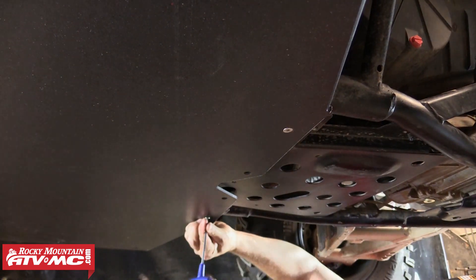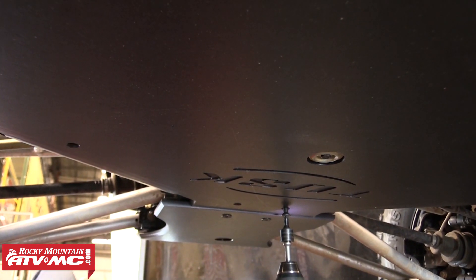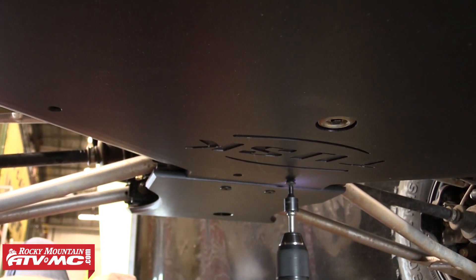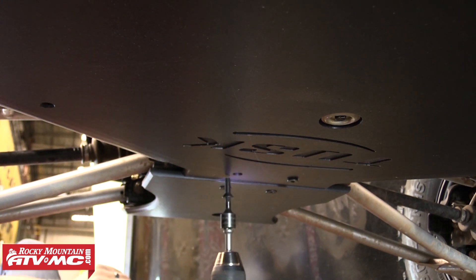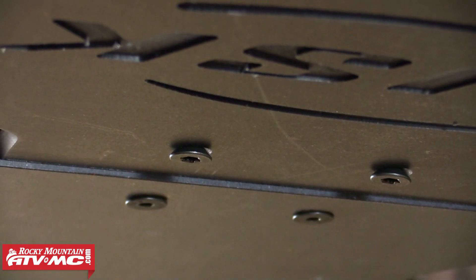After we've got both of those rear bolts loosely installed, we can move back up front and attach the front end of this center skid plate piece. Using two of the provided 5/16 x 1 inch countersunk Torx bolts with self cutting threads, we have a T40 Torx bit on our drill and we're just going to run these bolts up into existing holes in the frame. Again we're just going to leave them loose for now.